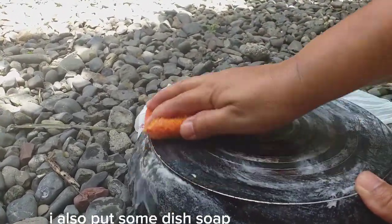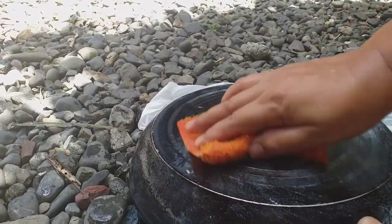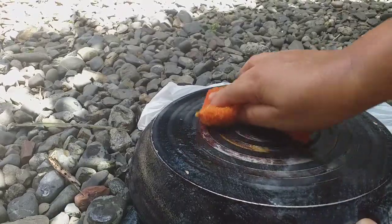I was just making a glass of water. I'm going to add a little bit of water to get a little bit of water.